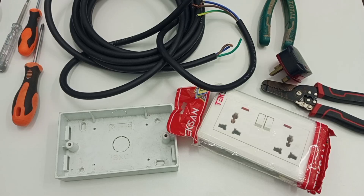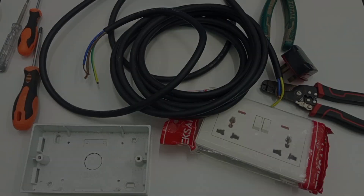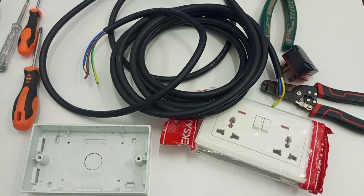Doing an extension board is one of the easiest things you can do all by yourself. Sometimes you would have to do this by yourself because maybe the distance from where you want to do the extension is a little bit far, and you may not get an already made extension board that will be that long. So in that case, you can buy your own long cable, as long as you want, and then use it to do your own extension board.